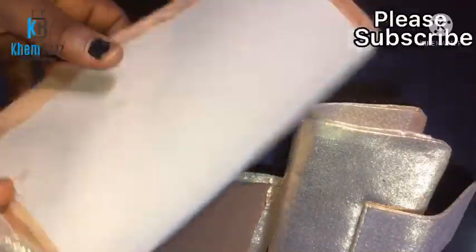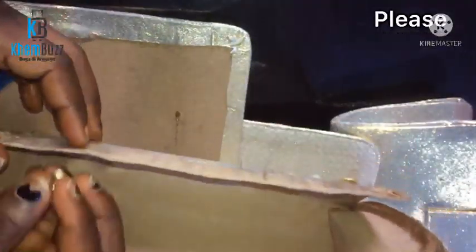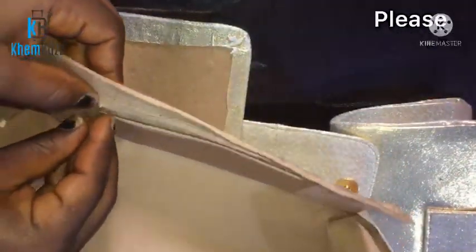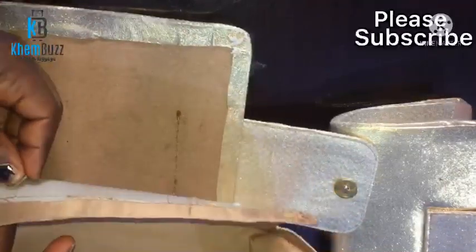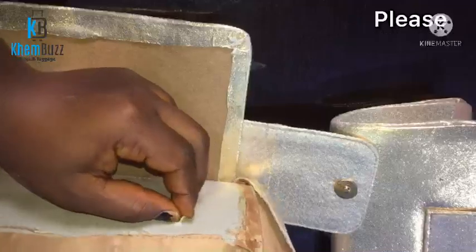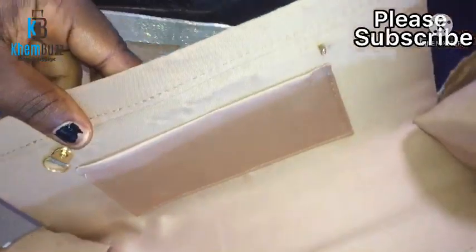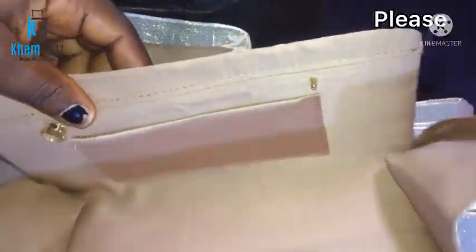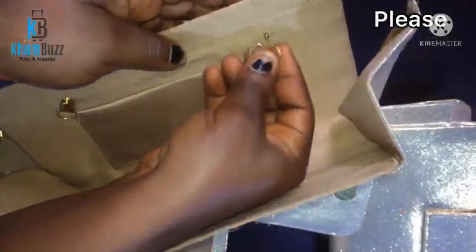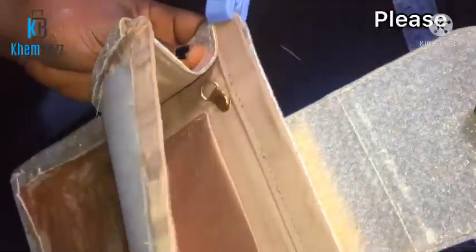I'm going to fix the corsets to both sides of the inner layer of the bag. I also forgot to mention the chain holder — the rivets and chain holder. I'll put them together and use the cover for the rivets, then use my hammer to hit them together. That is where my chain is going to be attached.